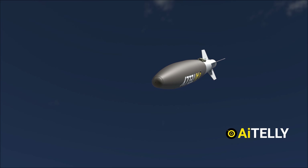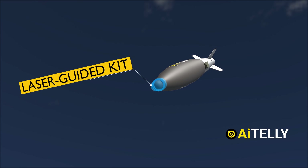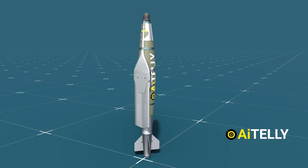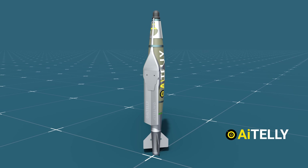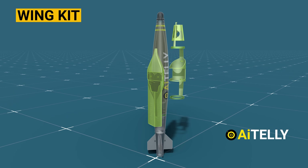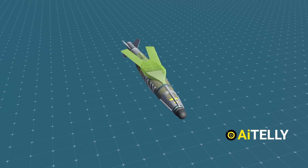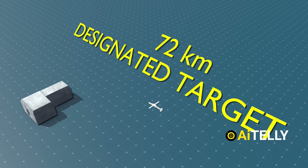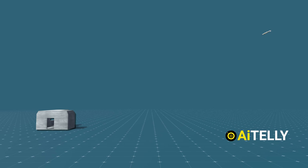The evolution of this weapon doesn't halt here. It can also be fitted with a laser-guided kit in the front, elevating its precision further. To increase the range, wings were added — called the Glide Bomb, or JDAM Extended Range, or JDAM ER. The wing kit will triple the range of JDAM from 15 miles to 46 miles, which translates to around 75 kilometers, for the same accuracy.